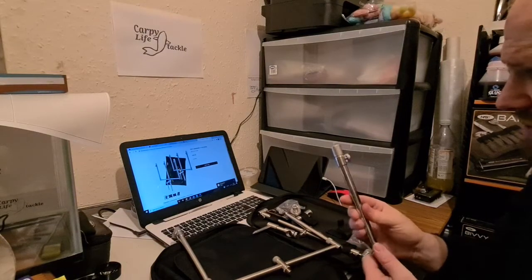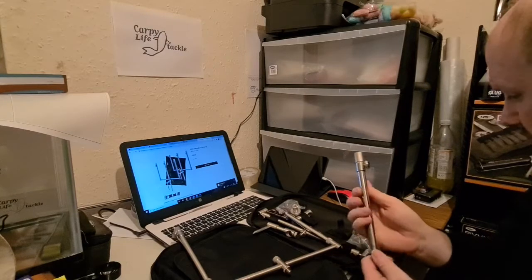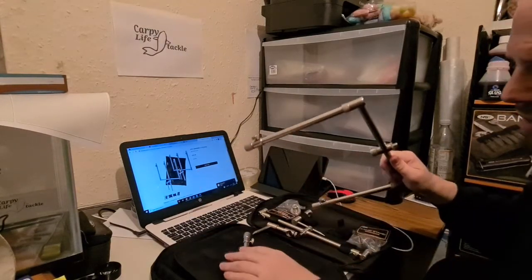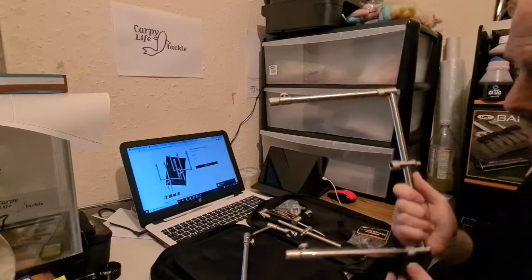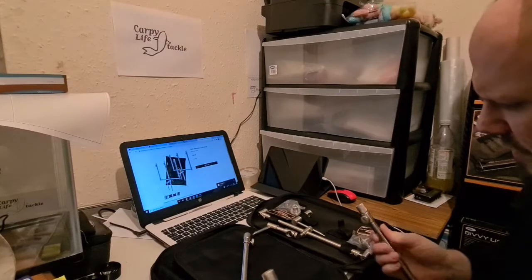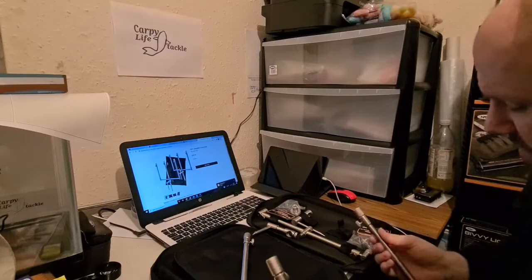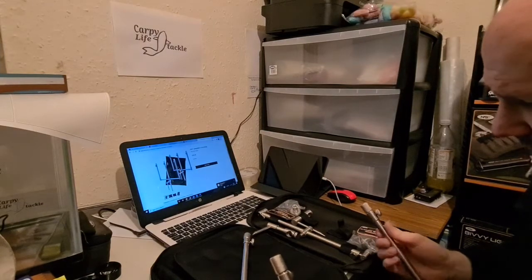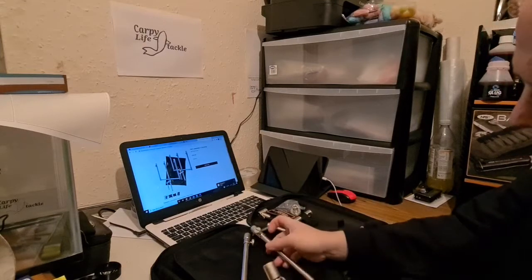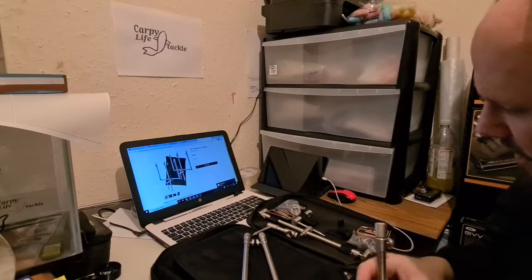They retail at £55 and you do get all of the stuff that's in this kit as part of that £55. Personally I don't use bank sticks very often — I tend to use my pod most of the time — but I can see this being very handy because of how adaptable it is. There's a lot of use to it, including putting it on stages.